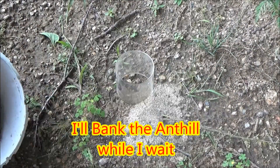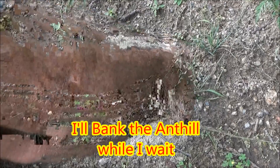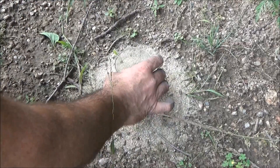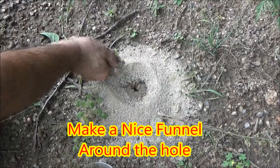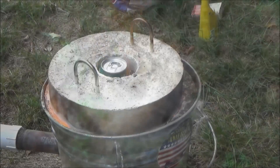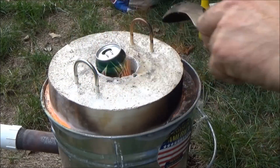While I'm waiting, I'm going to bank up the ant hill hole that I've chosen, using just regular sand around it. It forms a nice funnel when I remove the little liner, and then I continue to fill in around the hole. You want to make a really nice angled hole for the aluminum to flow into so you've got a nice base.